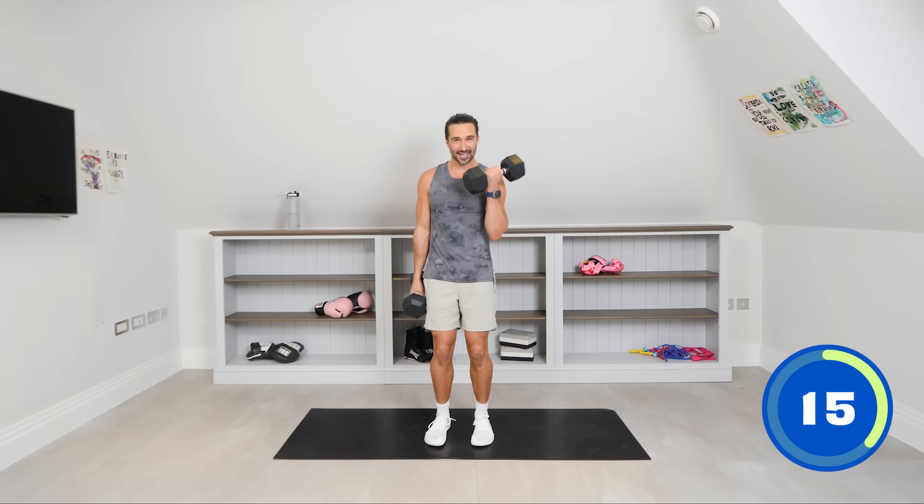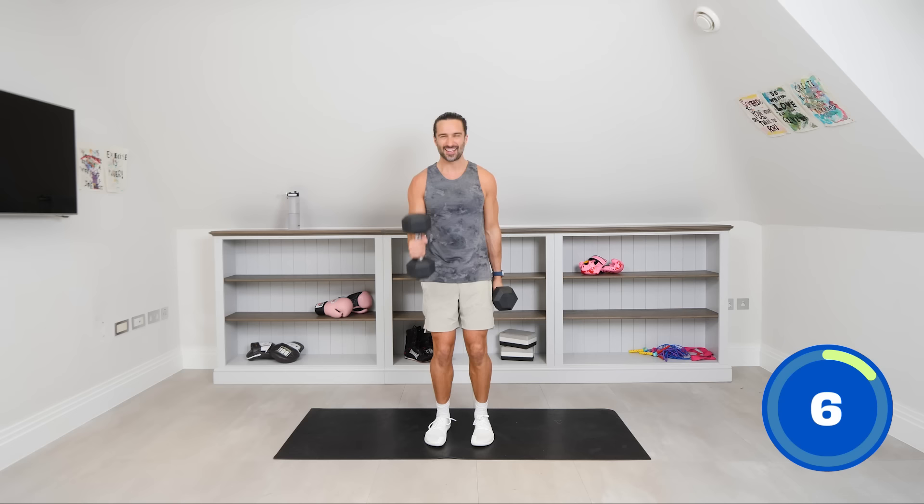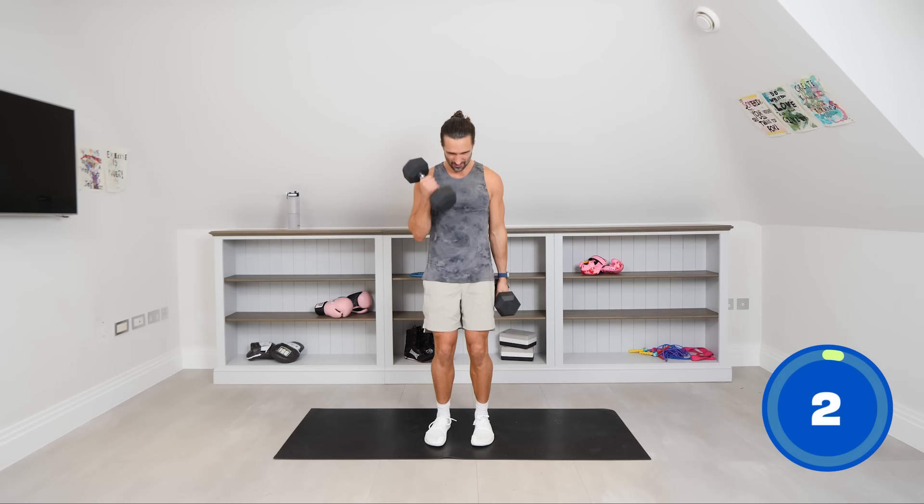This is a 20 minute session — there are loads of great workouts on The Body Coach TV right here. Come back and keep training with me. I've got loads of free workouts, so tap into it and really achieve your goals. We've got another 10 seconds on the clock — curl those dumbbells. You can feel it in the biceps but also the upper back. Rest.